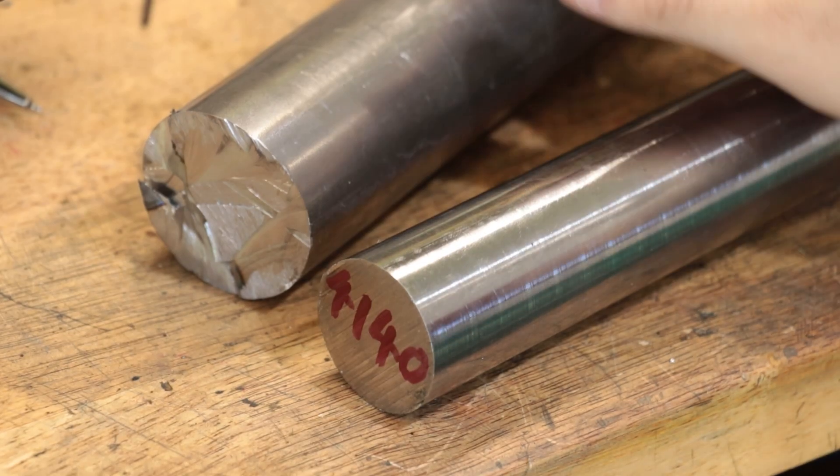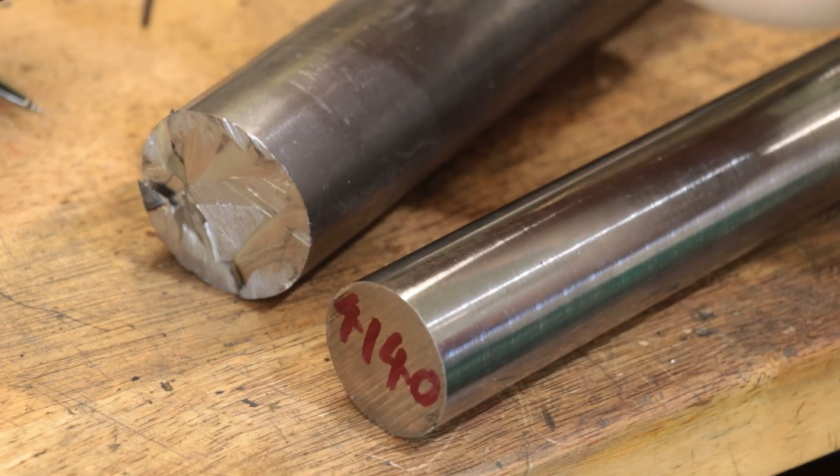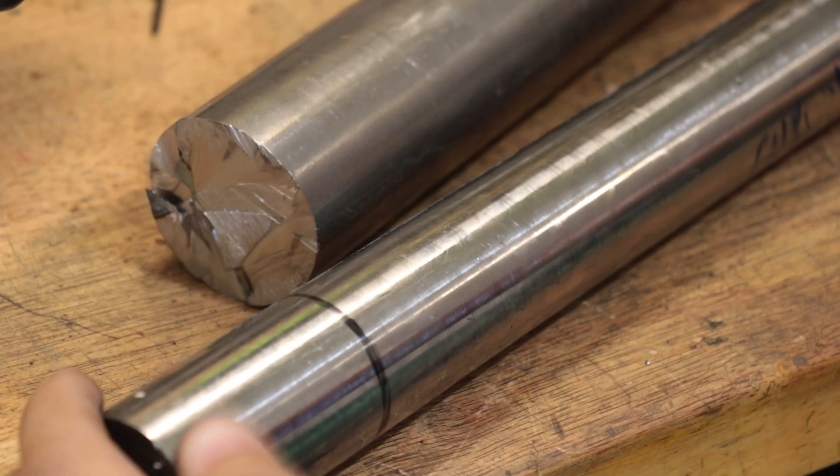Now I do have a choice in what to make it from. I have a piece of 4140 chromoly and a piece of cold drawn carbon steel. In terms of adding mass to the fly cutter, the cold drawn steel is the better pick. But I'm going to go with the 4140. It's a high tensile steel, but for this type of application it probably doesn't matter all that much. What I would like to do is see how the mini lathe and mini mill tackle 4140, plus the chromium should make it a bit more corrosion resistant, which is a big plus considering how much rain we've gotten. So let me go ahead and cut off a piece and we'll get started.